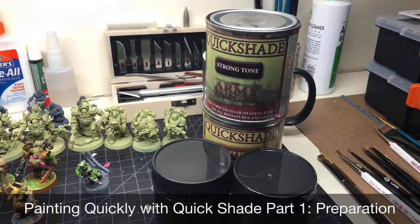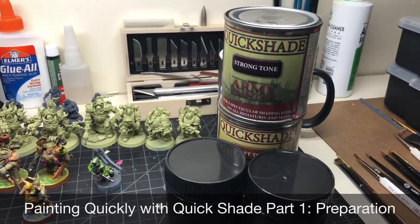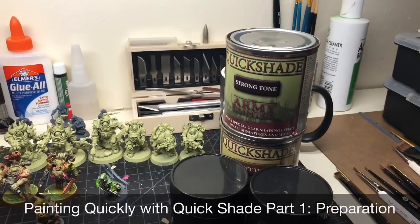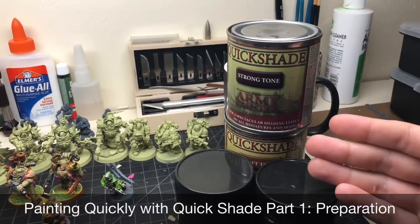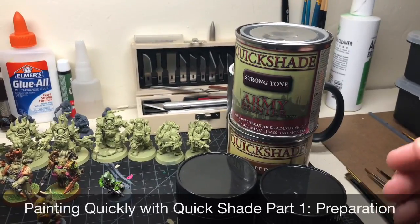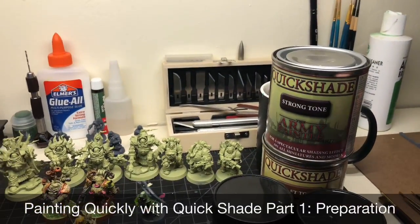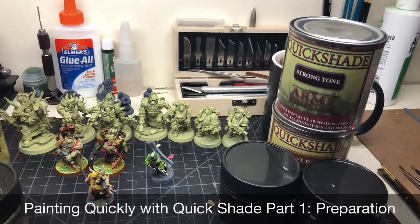For most purposes, soft tone works with lighter colors — whites, yellows, bright greens, bright blues, things like that. Strong tone is more recommended for that middle ground and darker colors. They're both a brown tone, whereas dark tone is more of a black. I haven't used dark tone yet but most people say it's almost too dark, too contrasting. Feel free to try it out for yourself.